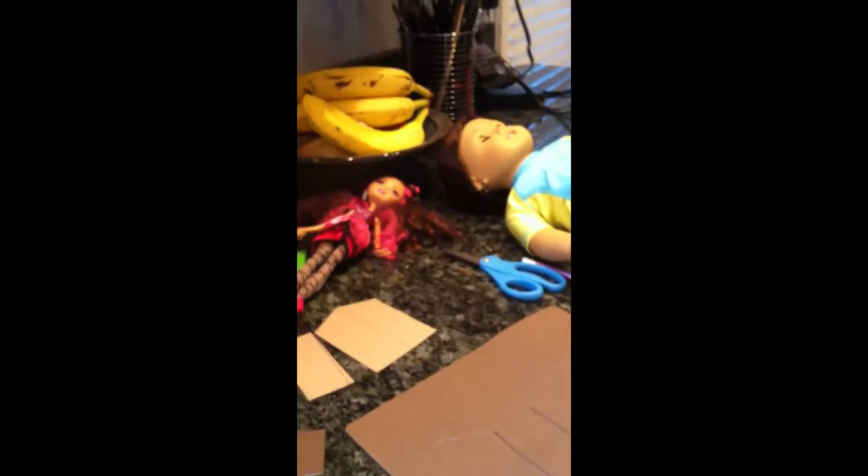Hi guys, this is Claire and I'm going to be starting a new series of videos that are probably going to pop up frequently. It doesn't really have a name or anything, but since most of the things that I craft for my dolls are my froggy stuff tutorials, I'm going to be kind of showing you guys how I'm doing it and maybe the variations and tips I'm adding. I hope you guys enjoy, let's get started.